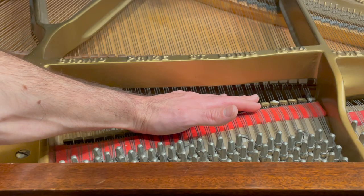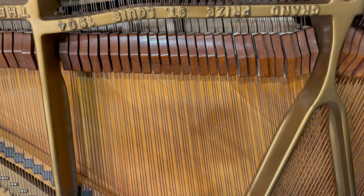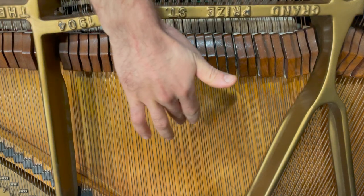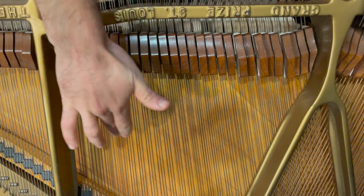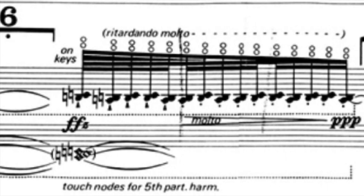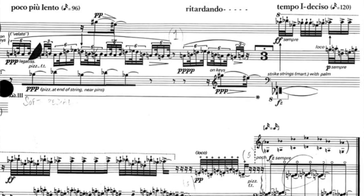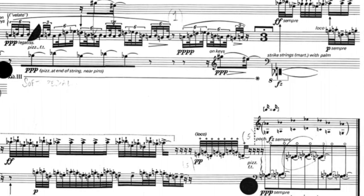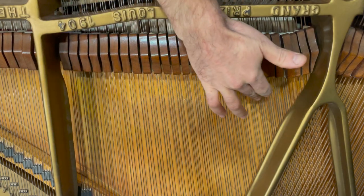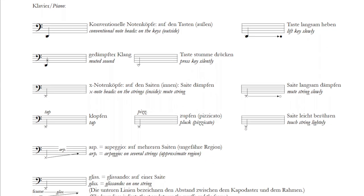But once you pass that first hurdle of actually figuring everything out, you start unlocking the sound world he's making — this profound world of color and sound and timbres you never thought possible. It starts to open up to you, and you feel yourself wanting to peel away at its layers deeper and deeper, honing every technique and developing a choreography from mastering the logistics of playing the piece to prevent any interruption or hiccup from spoiling the magical environment that Crumb has crafted.